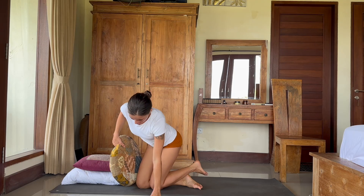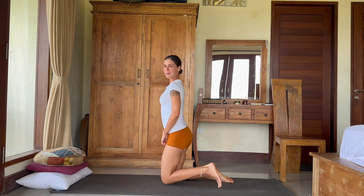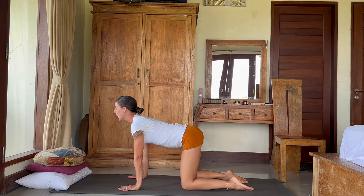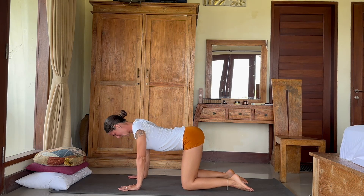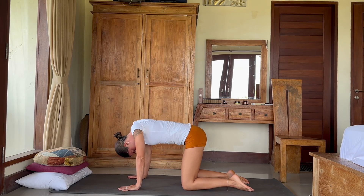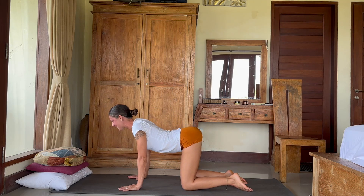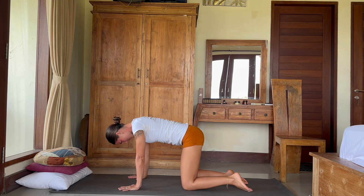Now let's move to cat and cow position — we don't need the pillows for it. Place the palms right underneath the shoulders and knees right underneath the hips. As you inhale, raise your head and tailbone up. And exhale, tailbone and head down. Keep going — inhaling up, exhaling down. Open up the chest on the inhale, curve the back on the exhale. Last time — inhale, open the chest. Exhale, curve the back. Inhale back to neutral position.